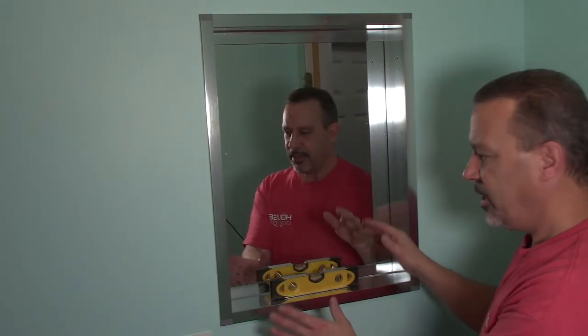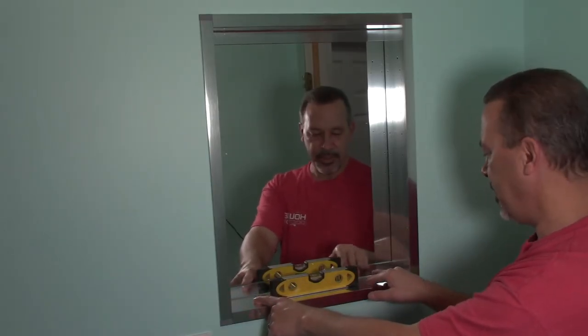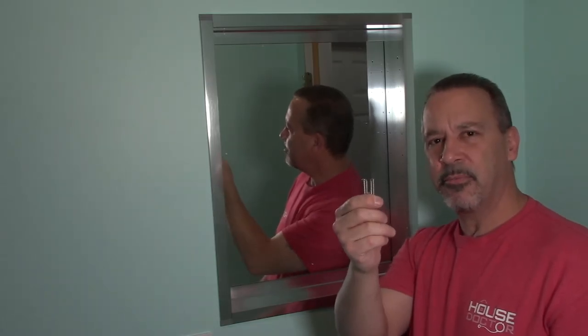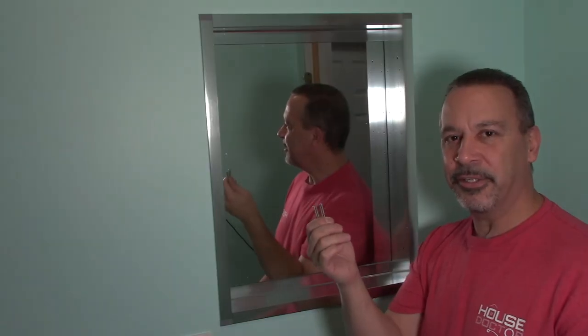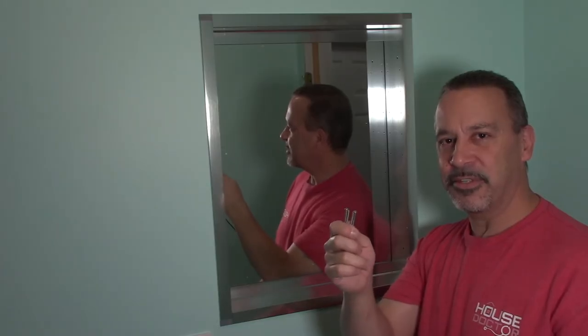Set your cabinet in and check for level. If you need to level it one way or another, the easiest thing to do is stick some cardboard or a thin piece of wood under whichever side you need — that way you're not trying to hold it level while you're screwing it in. Most medicine cabinets are going to come with stainless steel screws. You should always pre-drill when you're using stainless steel screws so they don't snap off.